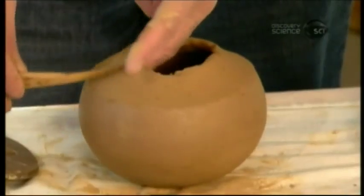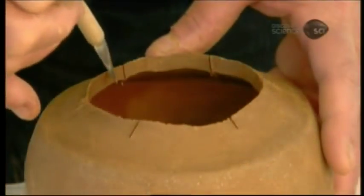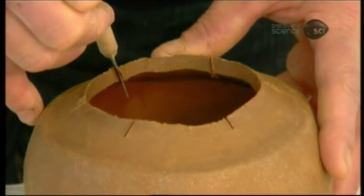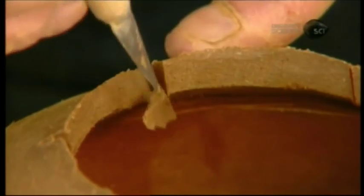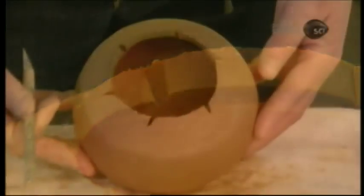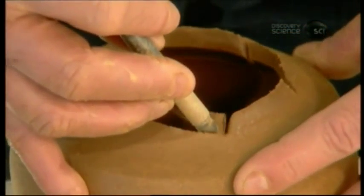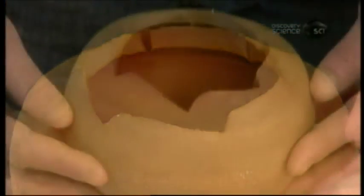She narrows the opening. She cuts the lip in six symbolic orientations, representing north, south, east and west, the sky and the earth. She scallops the edge in the direction of the cuts to accentuate them.